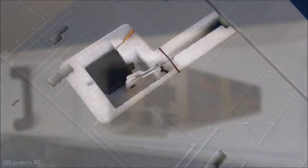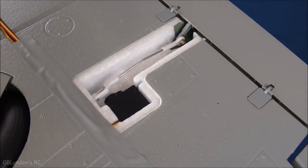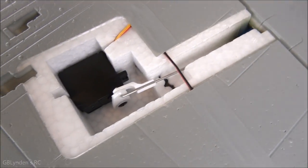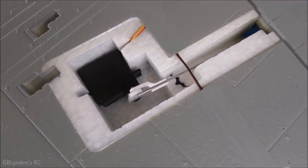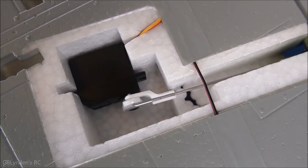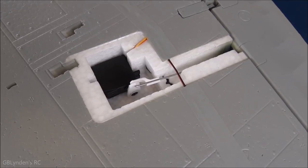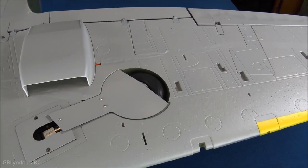I've got all the servo linkages connected and centered. You'll notice some clevis horns are facing up and some down depending on how many twists it took to get everything neutral. I highly recommend using needle nose pliers for this process — it wasn't bad at all, but the right tool definitely smooths things out.